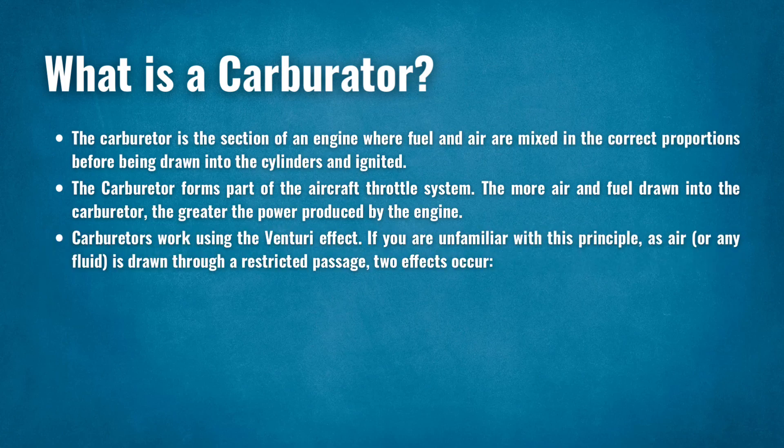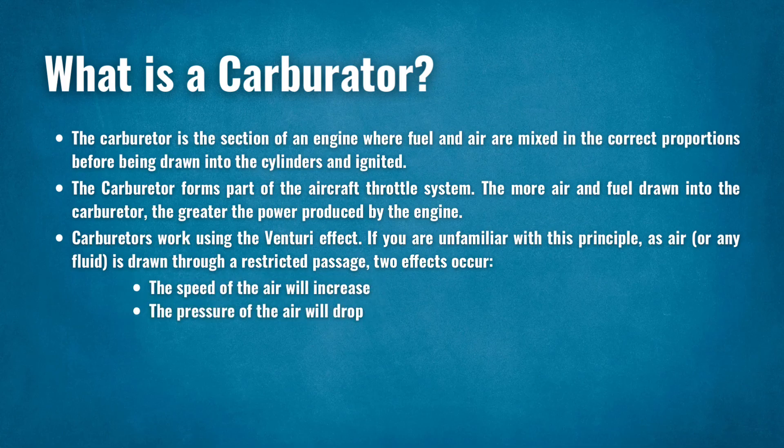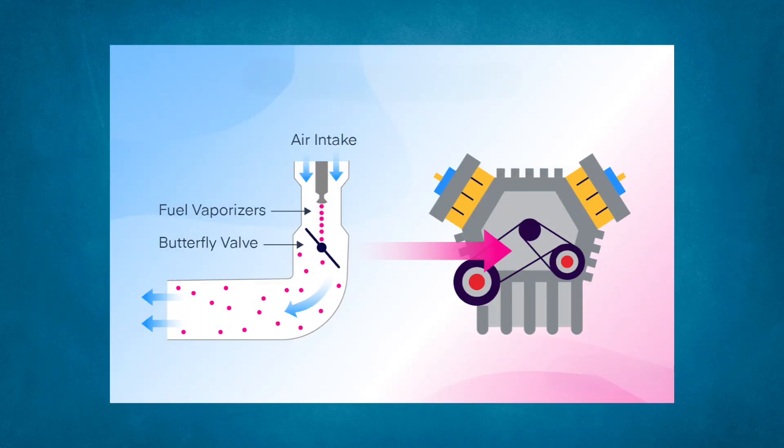Carburetors work using the Venturi effect. As air, or any fluid, is drawn through a restricted passage, two effects occur: the speed of the air will increase, and the pressure of the air will drop. At the narrowest part of the Venturi, there is a fuel line. As a result of the pressure drop, the Venturi draws in fuel, where it is mixed with the air forming a vapor that makes its way into the cylinders.